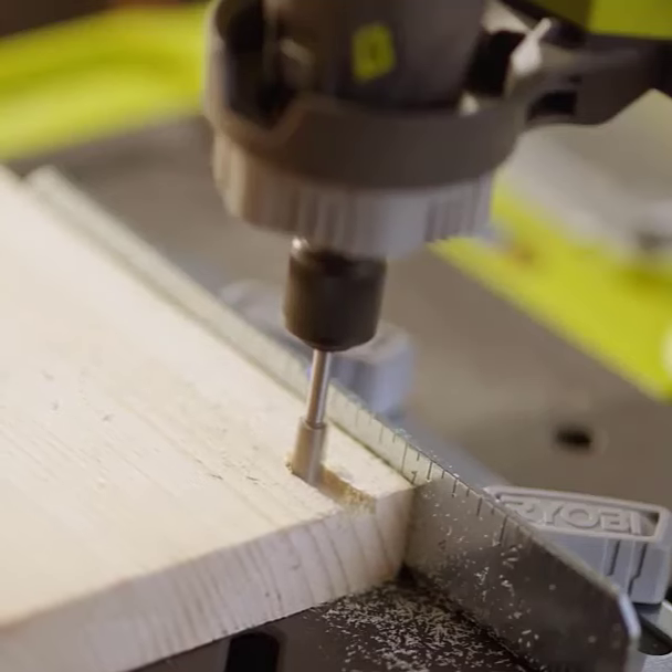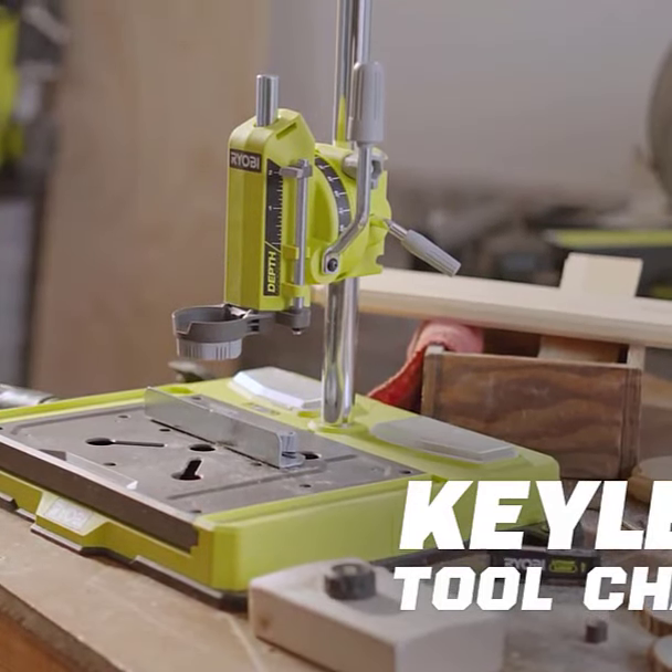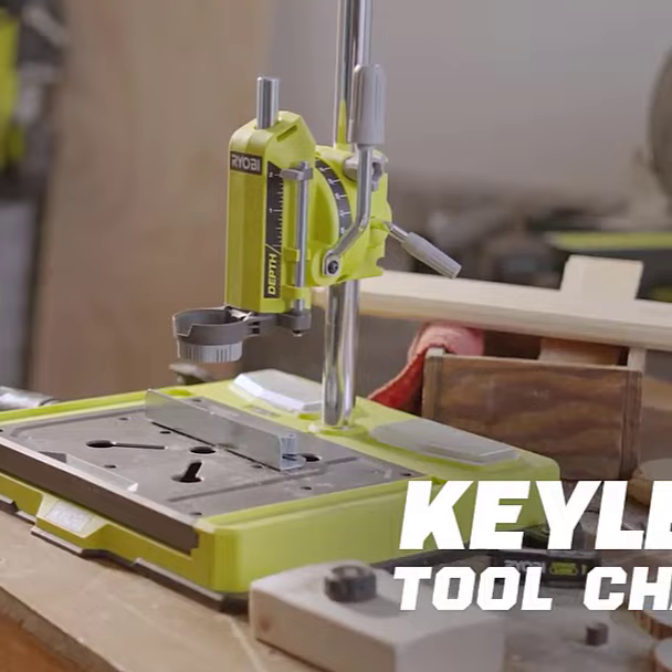The added drill press functionality with a two-inch depth gauge is a game changer for precision drilling in all my hobby projects. Ryobi's Hobby Station has made my crafting easier and more enjoyable than ever before.